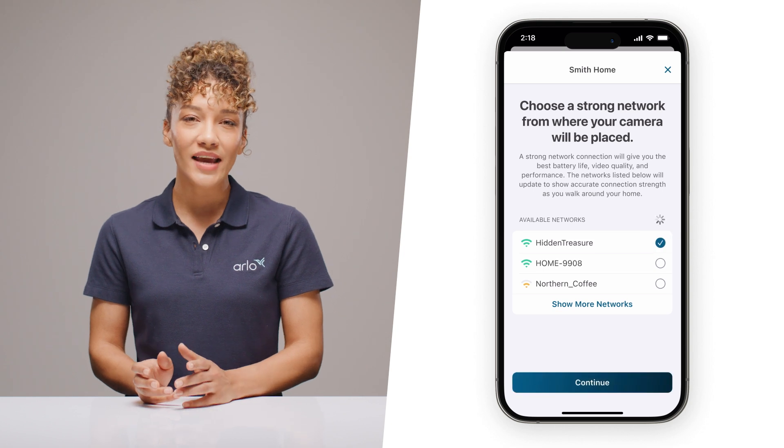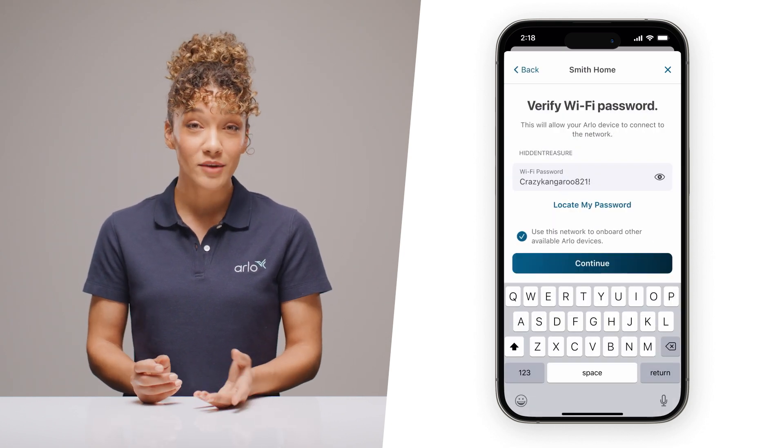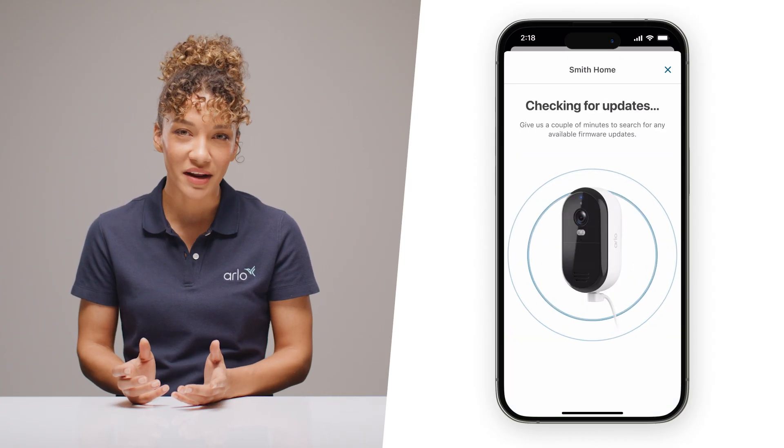Follow the prompts in the app and connect to your Wi-Fi network. Once you're connected, go ahead and name your camera and let Arlo check for any firmware updates. This may take a few minutes.